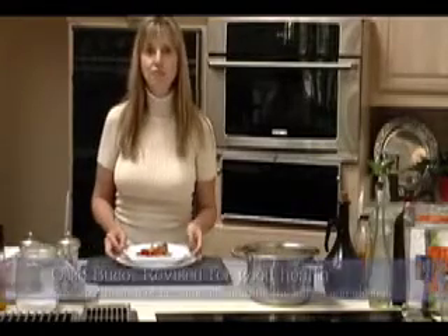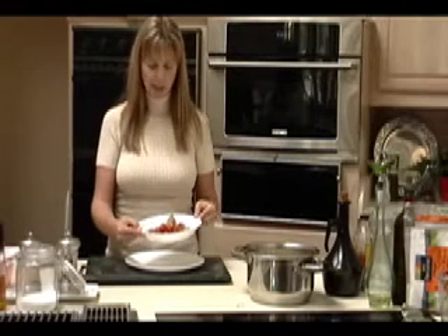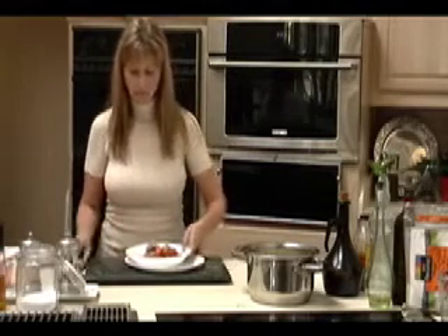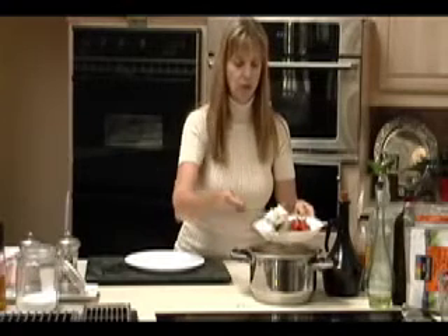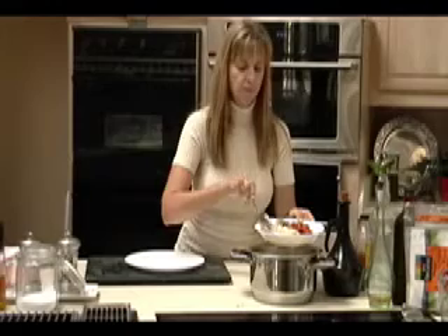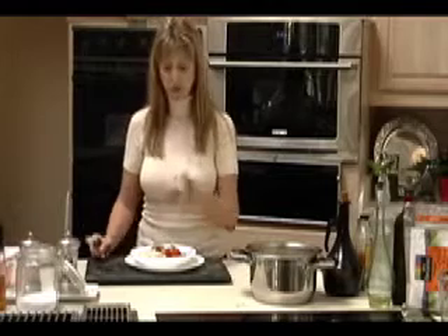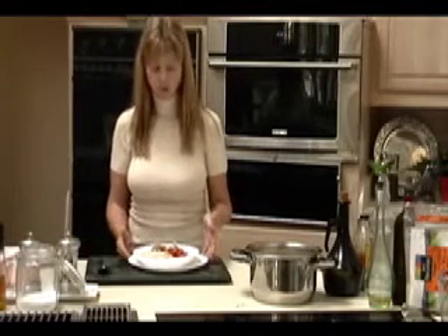So we're looking at our veal osso bucco finished. See how lovely — nice and piping hot. Beautiful assortment of color and vegetables, nutrients, and the veal. We're going to serve it with a brown rice. Normally, I would put the brown rice in first and then serve the food over the top. This is also great with mashed potatoes, red lentils served over the top, or rice pasta if you're doing gluten-free.